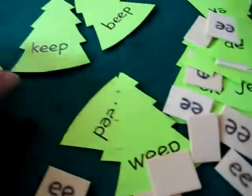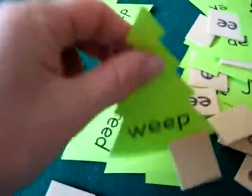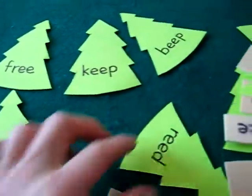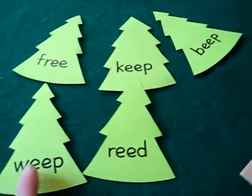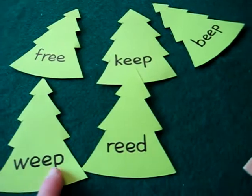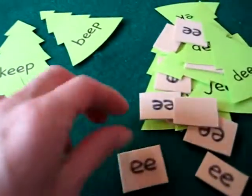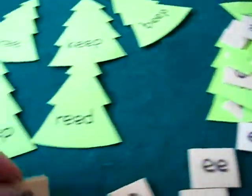I just made these from green paper. You can use cloth or foam paper. On each one I wrote a phonetic E word, very simple ones that she can sound out. And on the little tree trunks, which are from foam paper, I just wrote the sound E.